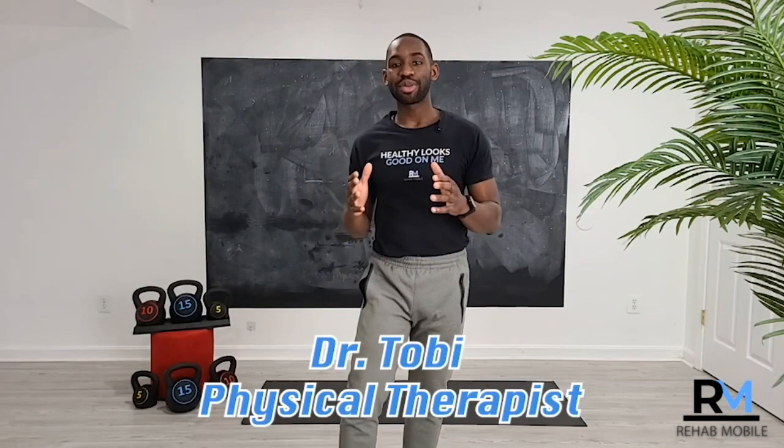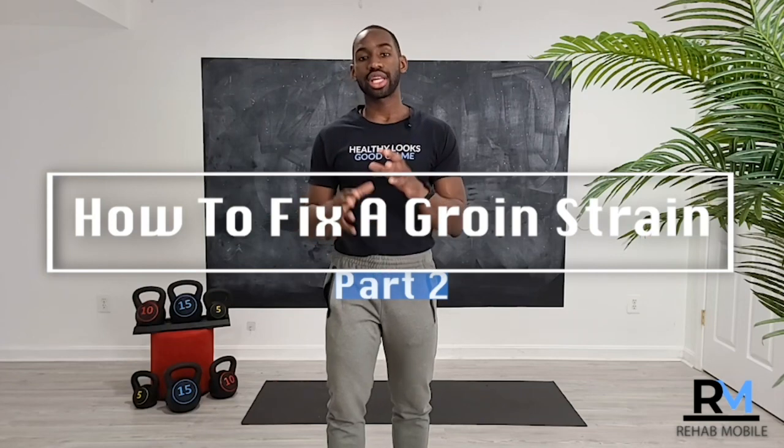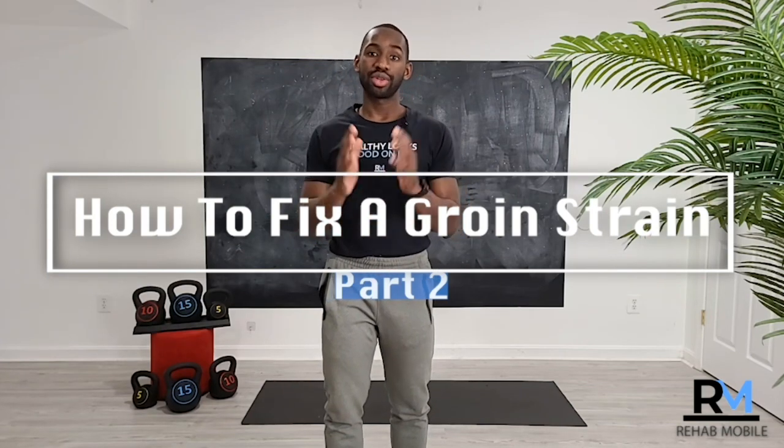Hey, I'm Dr. Toby, physical therapist with Rehab Mobile. Thank you for coming to check out our channel. In this video I want to show you part two of how to deal with a groin strain in the early stages. I'm excited to show you how you can begin to improve your ability to walk or to sleep more comfortably and to do so many other activities that can be affected when you have a strained groin or you've hurt the front of your hip area.